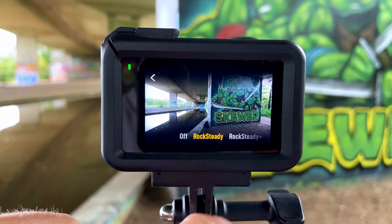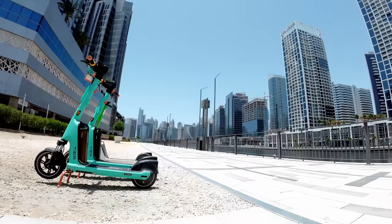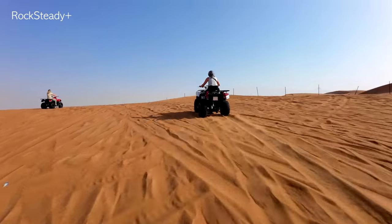Next up is Rocksteady and Rocksteady Plus. Let's go for a run and see how steady these look side by side. As you can probably tell, Rocksteady Plus does punch in quite a bit on that frame. I personally prefer the slightly wider angle to include more of your surroundings, but if you're wrestling a big brown bear or riding on a bumpy road, Rocksteady Plus is probably your best bet.